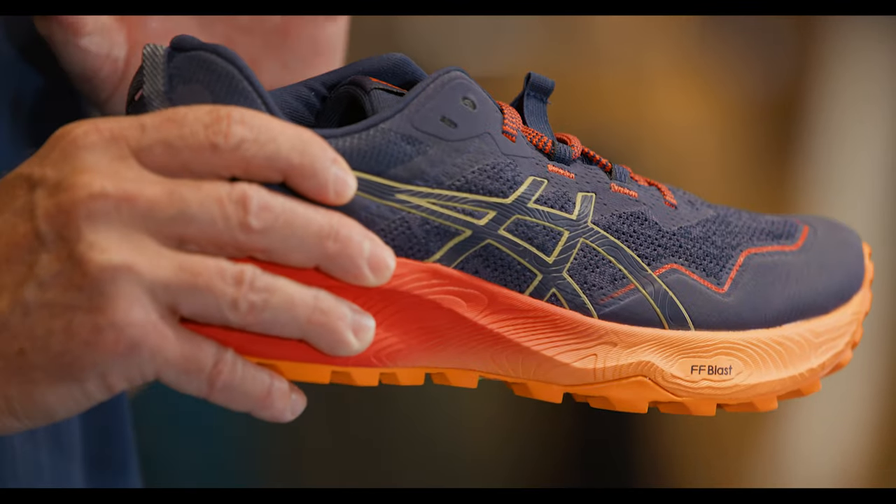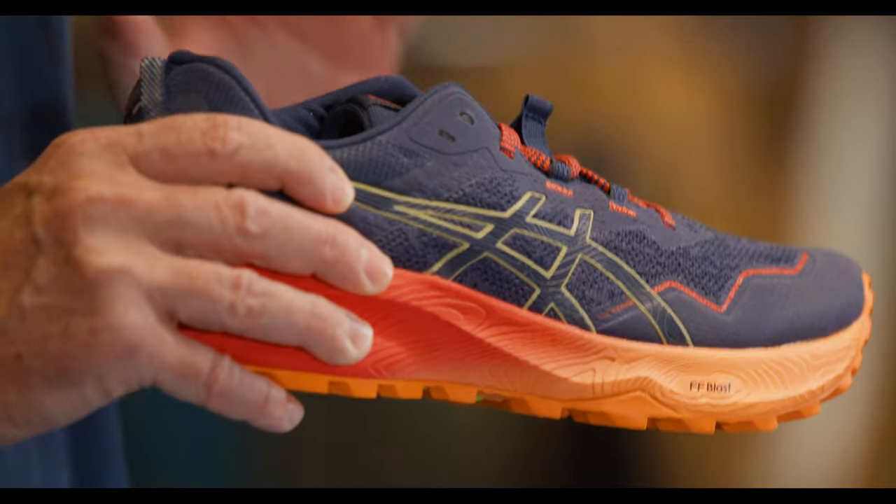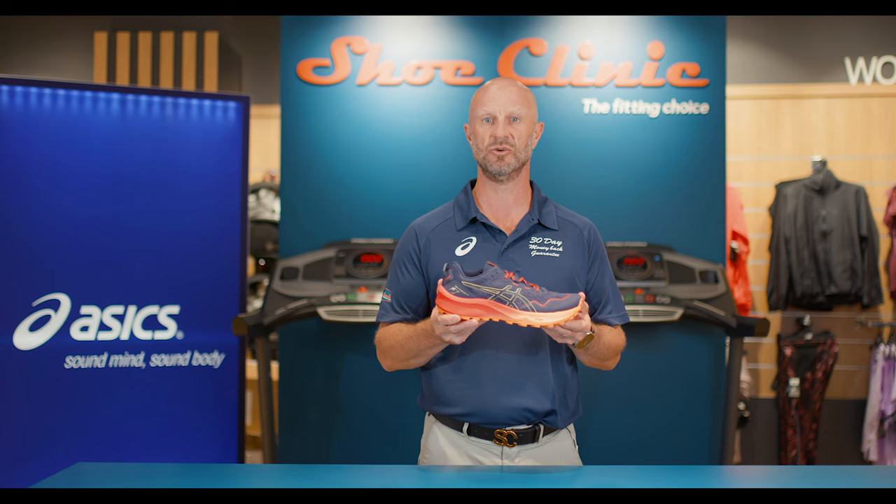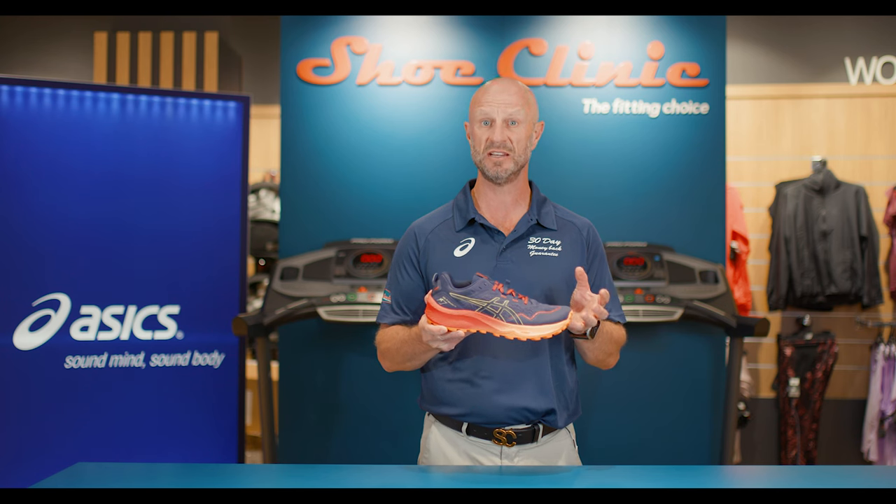The engineered upper has no seam work, which really helps with getting very little chance of irritation while wearing the shoe, especially once your feet get wet, which can often happen when running trails.